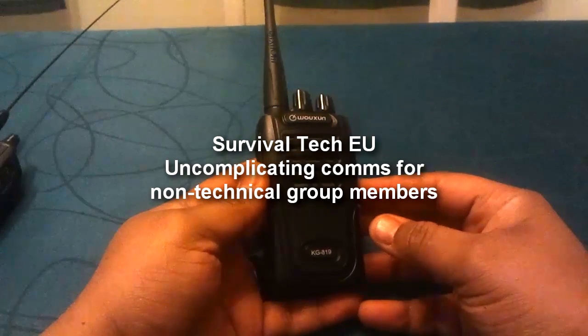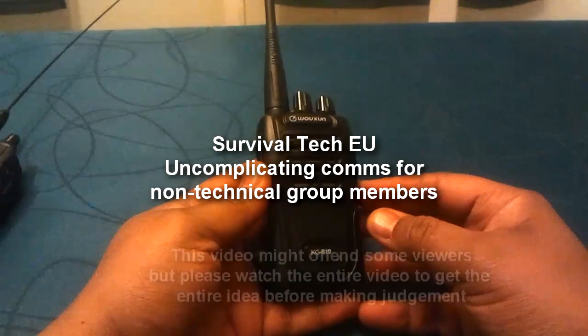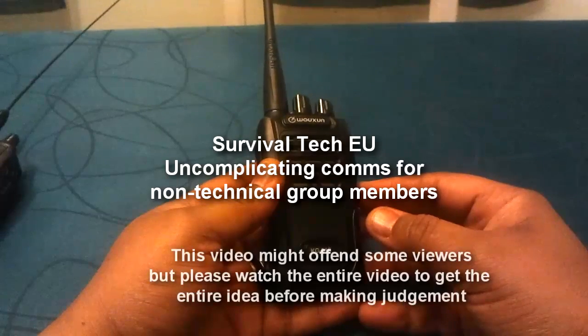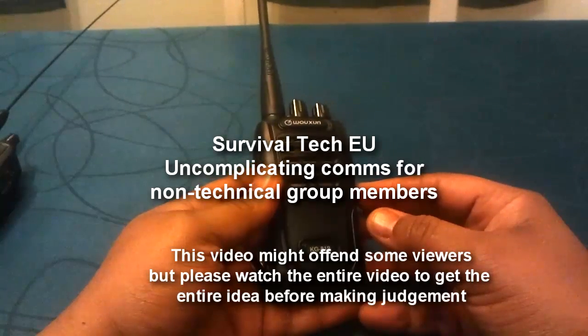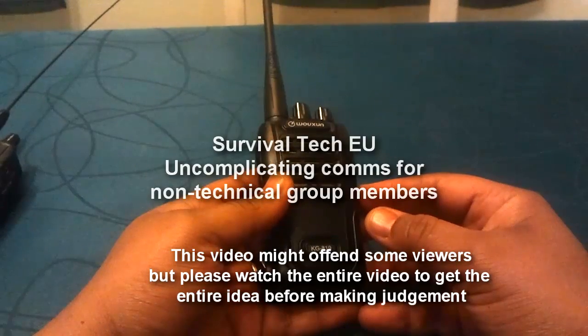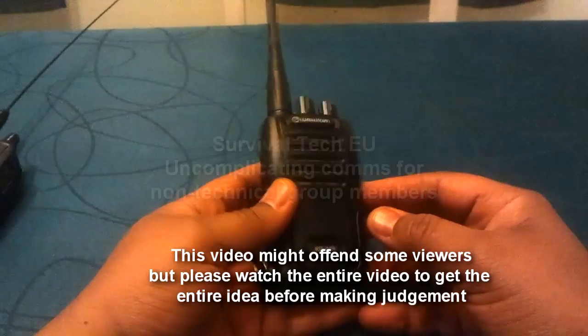Hello guys, Survival Tech here. Today we're going to talk about survivor comms and community communications — communications for people who are not necessarily technically inclined, radio people, or who simply don't have a whole lot of experience with radios.